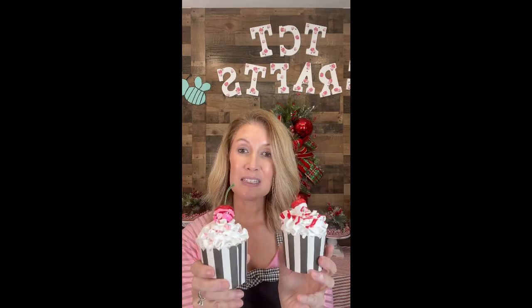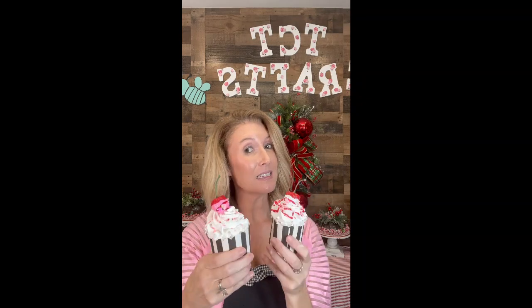Hi guys, Melissa here with TCT Crafts and welcome. This week we are making some super cute little faux Valentine's cupcakes. How cute are these to put on your tiered trays in your kitchen? You can use them in your wreaths or centerpieces. These are super easy to make and don't take very long. I hope you guys enjoy — let's get started.